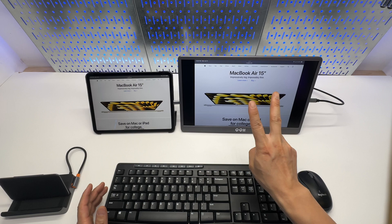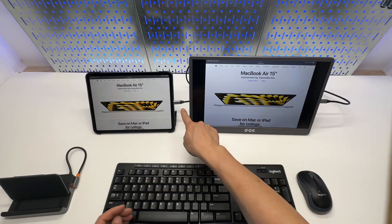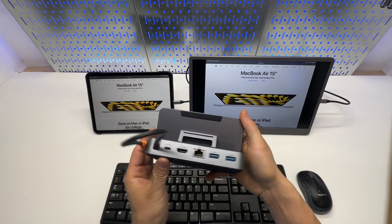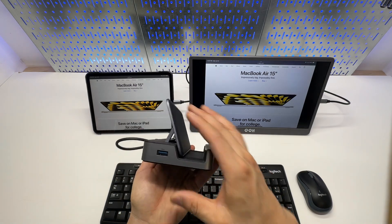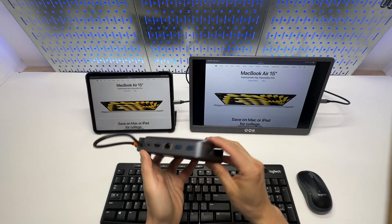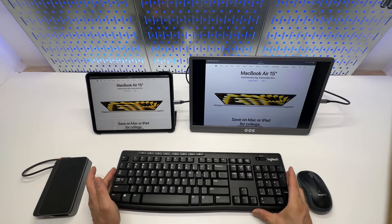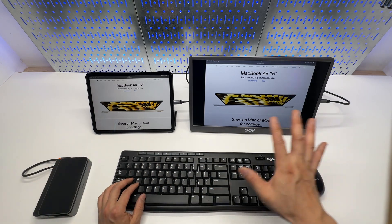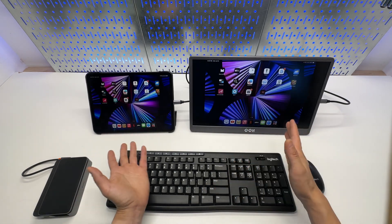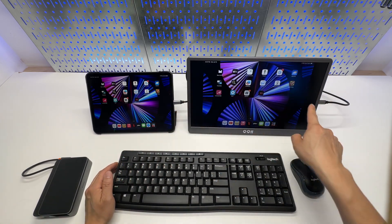There are two configurations. This is the first one — it works out of the box using a USB Type-C to USB-C cable. You can optionally get the USB-C hub designed for Steam Deck from Baseus. With one USB-C connection, you are getting power and signal at the same time.